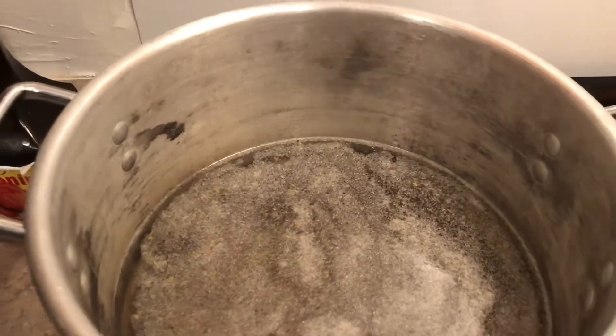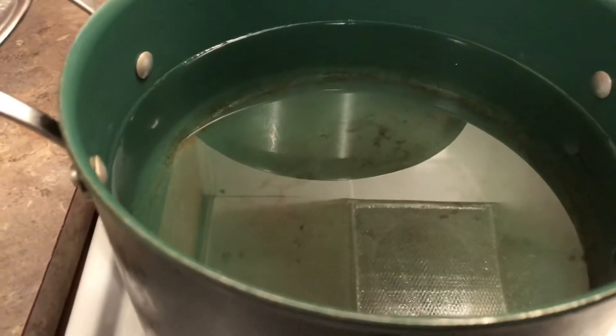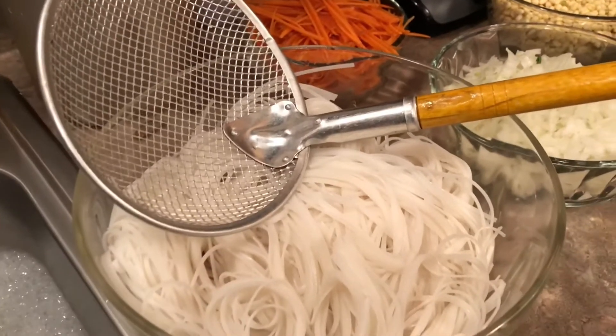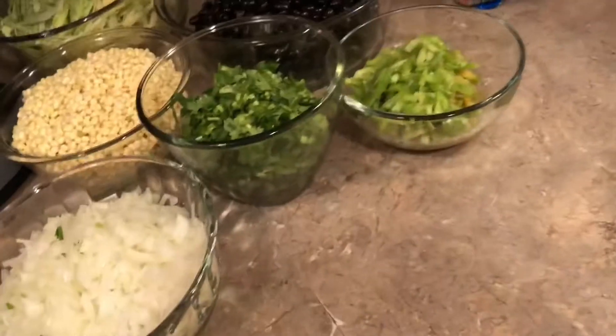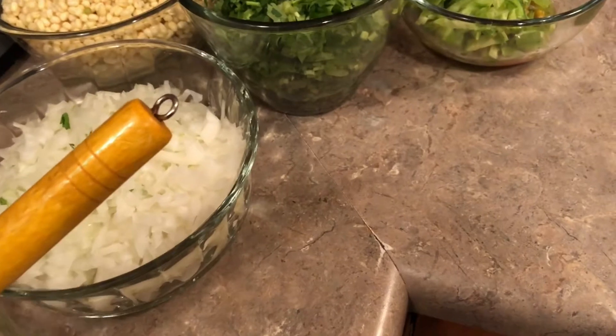I'm letting the soup boil up hot before I put the chicken in. This water pot will be ready when the soup is done. The noodle that I soaked in water for about 15 to 45 minutes — I dump the water out and let it drain. Then I put it in this strainer.